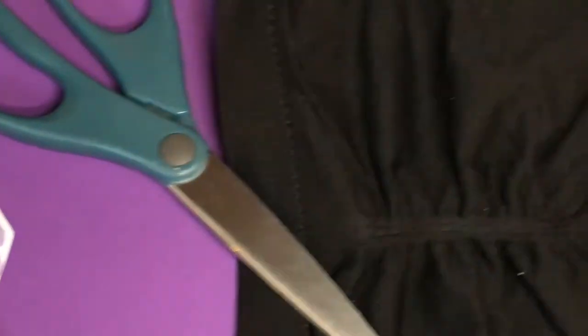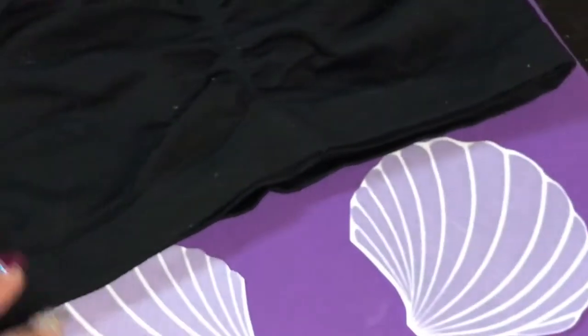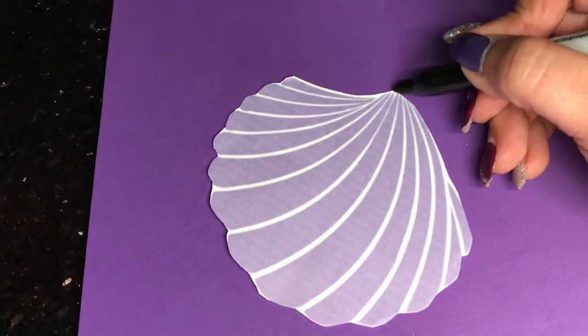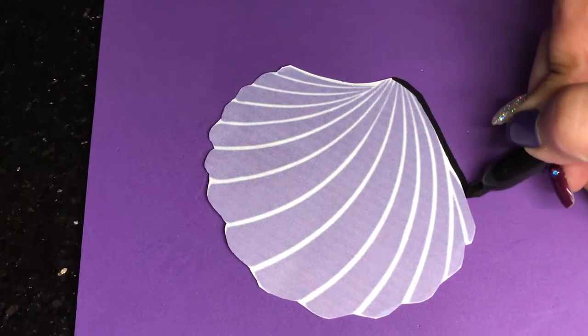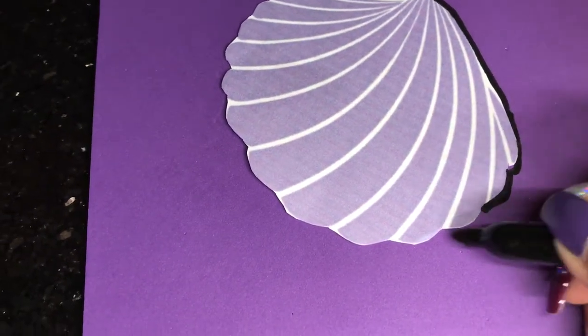Today we're going to be making a Venus Halloween costume. It's going to be the Little Mermaid with a stencil I found on the internet — I will put the link down below — and a tutu. The tutu I'm going to do just like we did the other one for the unicorn; I will also put that link in the description down below.